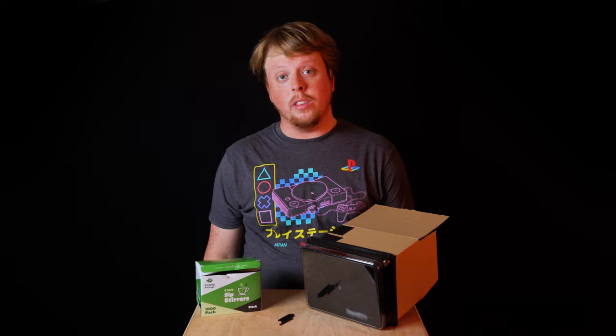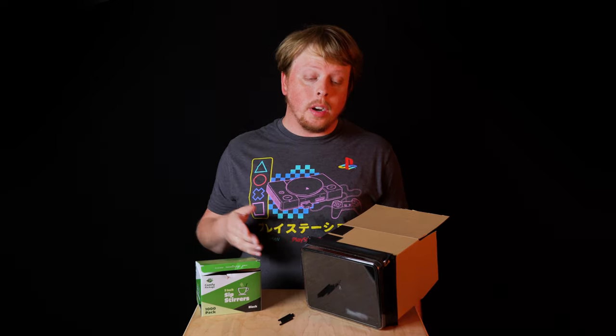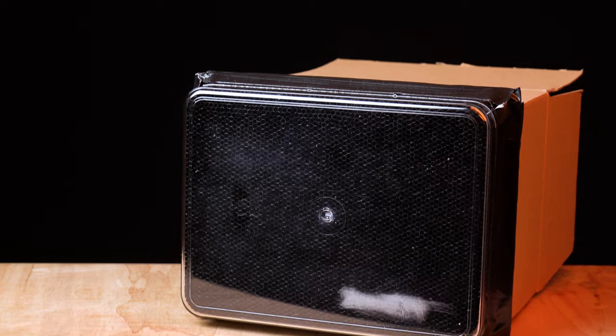I really liked the images they were able to create with this camera, but I had two questions: could you make the camera smaller, and could you make it work with digital cameras rather than with film? And so I set out to build my own.